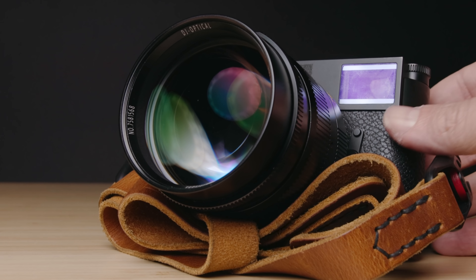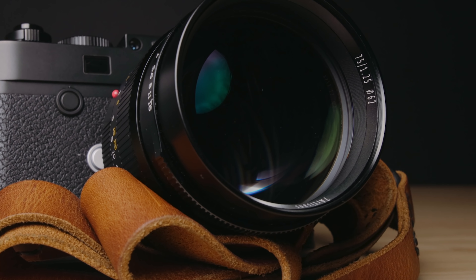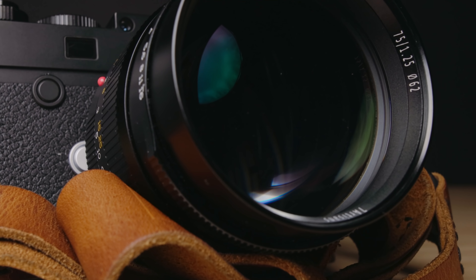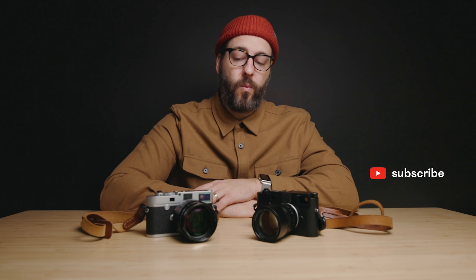Thanks so much for watching — hopefully this was helpful. This is the kind of stuff I try to look up myself when figuring out if something is for me, so that's why I'm doing this review. It's a super fun lens. I'm honestly still trying to figure out if I'm going to keep it or sell it. I'm considering sending my 90 Summicron to get calibrated at Leica to an M10 body — but then I'm over $1,000 more into that lens than into this one. For a limited use case, is it worth it? I don't know — still figuring that out. Thanks again, and I'll see you on the next one.